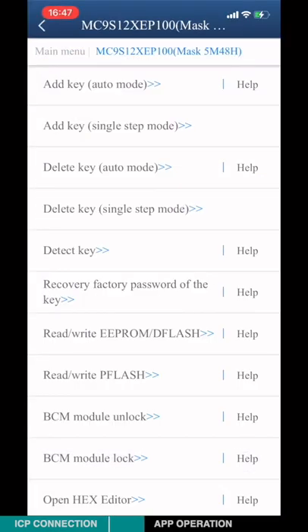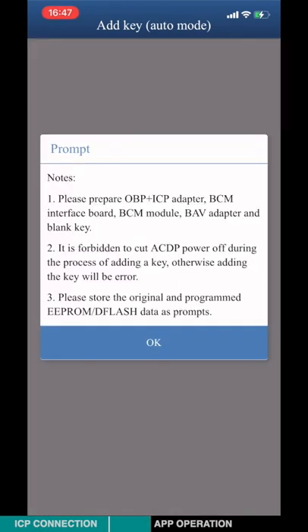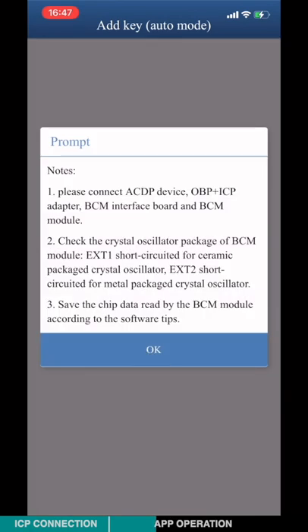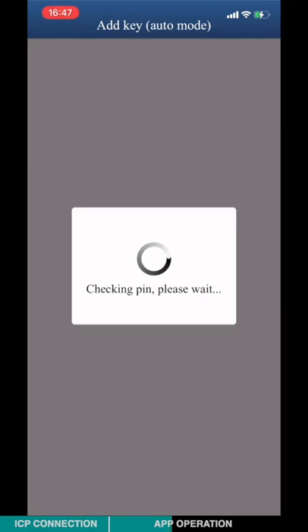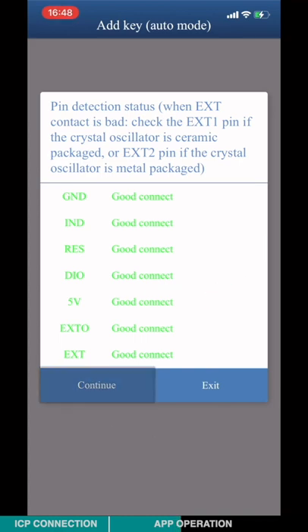Choose add key auto mode. It's really important to check the crystal oscillator package of the BCM module. ESC1 short circuit is for ceramic package crystal oscillator; ESC2 short circuit is for mantle package crystal oscillator. Pin detection passed. If the detection fails, please check and clean the test points.